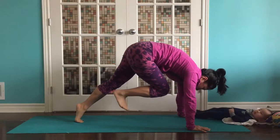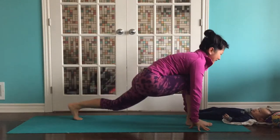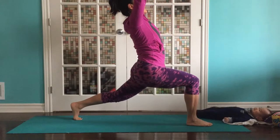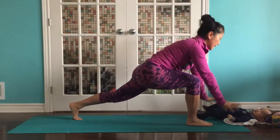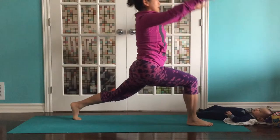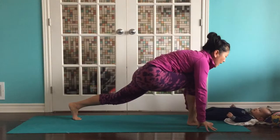Round your spine. And we'll step that right foot through. You can bring your back knee down to modify and leave it off the ground. We're going to inhale up for our crescent lunge. Exhale, come down. Lengthen the spine. Inhale up, crescent lunge. Exhale, come down. Lengthen the spine.